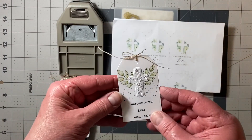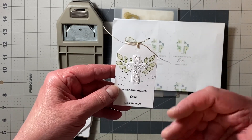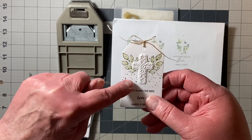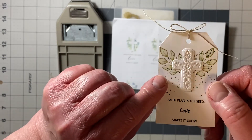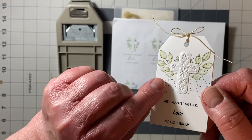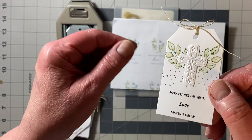On plain basic white, I cut the same number of plain tags, and then I just stamped the images and the scattered dots. Here is a close-up of that little cross that was cut and embossed with the folder by Anna Griffin.